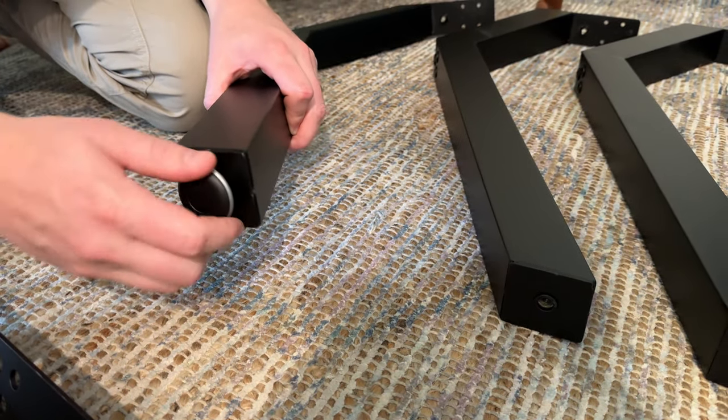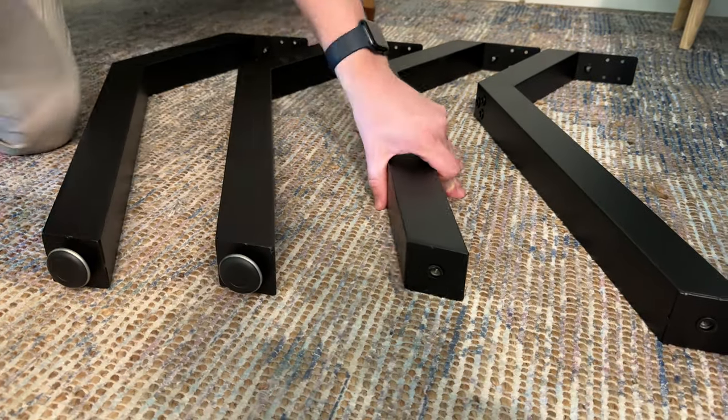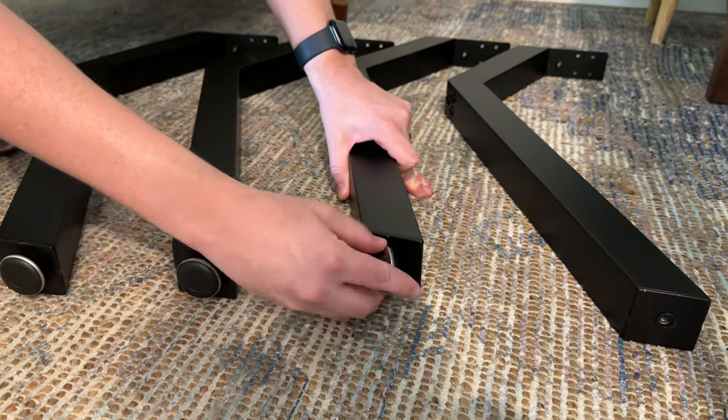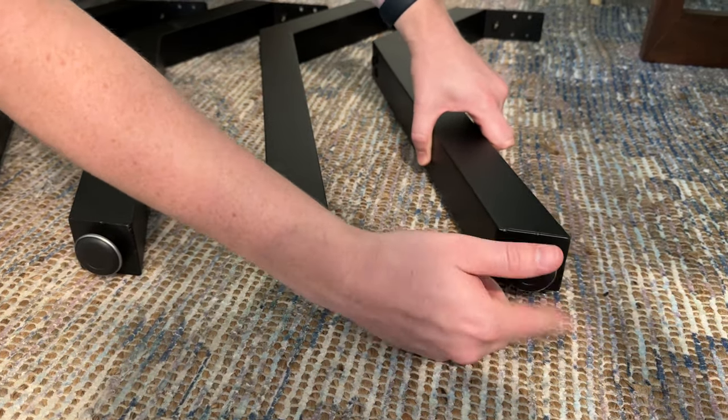They are threaded and so are the legs, so you can screw them right in. You're going to do each leg the same way. If you need a little bit more adjustment, you can back them out slightly and that allows you to level the table.